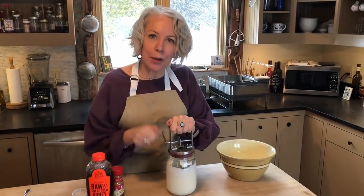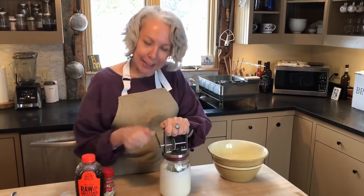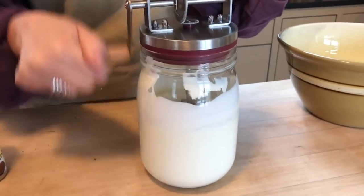It'll reach the stage where it's getting really hard to turn. Then you really need those strong children to help you keep cranking. I'm going to keep going for another couple minutes and I'll be back when I reach that stage.